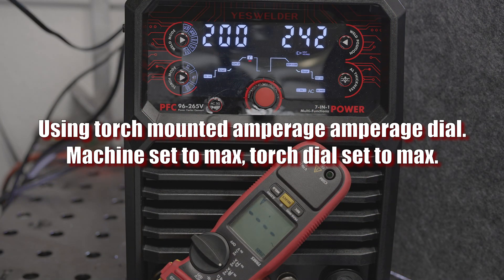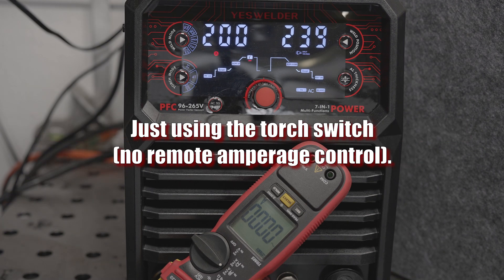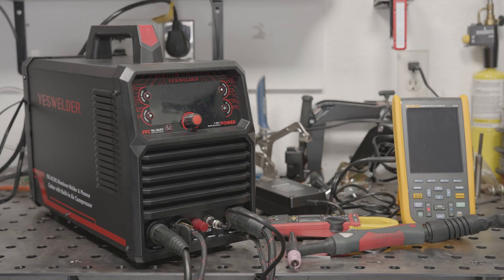It turns out that the torch-mounted amperage control suffers the same problem as the foot pedal. With the machine set at 200 amps with 25% balance at 60Hz, the welder puts out around 175 amps when using the torch switch, and only 150 amps when using either the foot pedal or the torch-mounted amperage control. I also tested various AC balance and frequency settings.